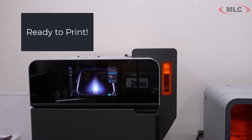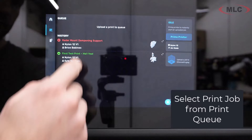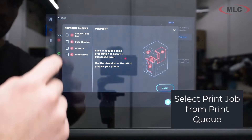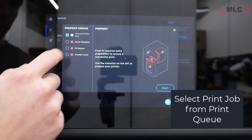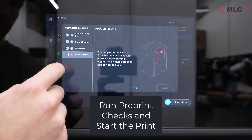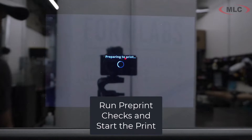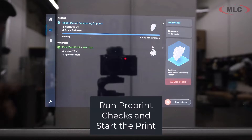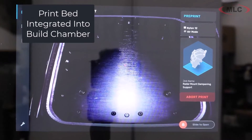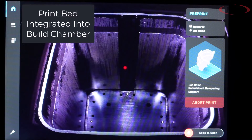We have an empty build chamber, we've loaded our material, we've sliced our job — it's ready to print. We'll go in and tell it which job we want to run and do some pre-print checks: just make sure that if there's gas or anything like that, it's going to be ready to go, the build chamber's in place, et cetera. Now there's always going to be a warmup period — it's going to bring the material to just below melting temperature so the laser can melt it faster.